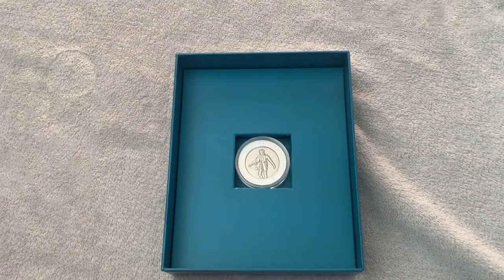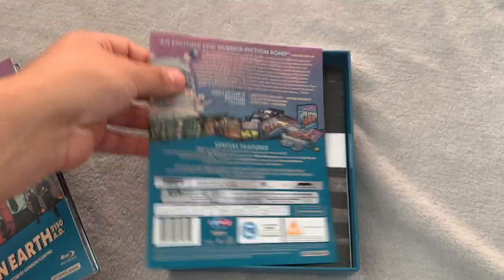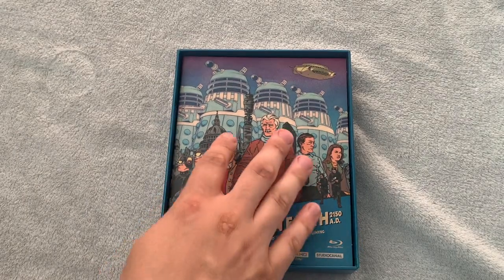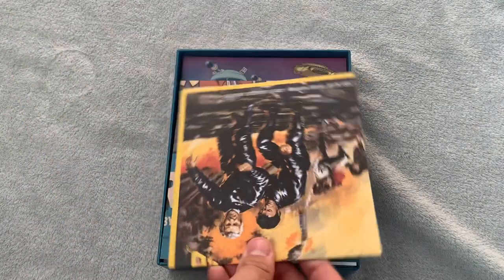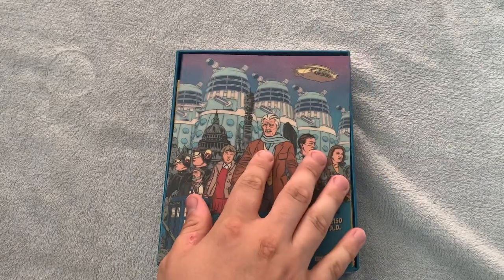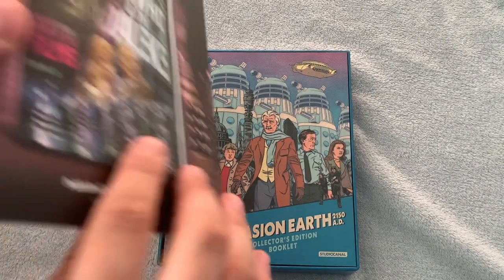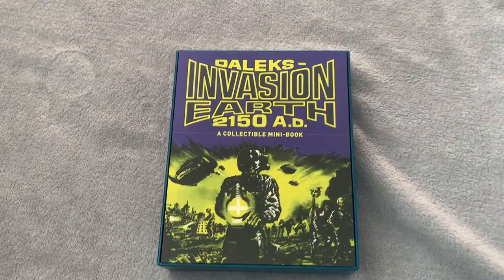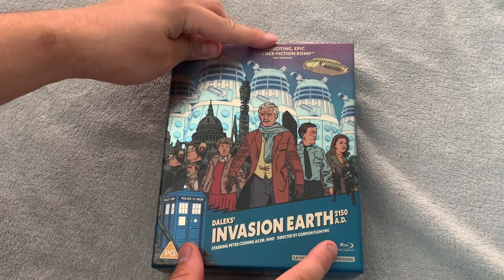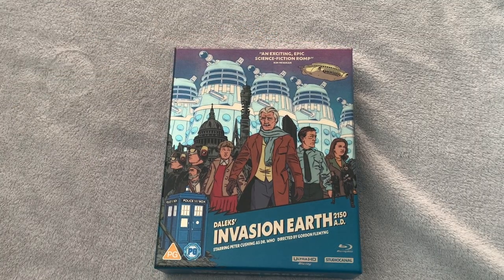There we go - let's slowly pop everything back in. So you've got the coin, the art cards, the 4K. Actually, before I pop the 4K in, I'm going to pop the back sheet from the Blu-ray in so you can see that it fits in nicely. The Blu-ray and 4Ks. Poster number 1, poster number 2, book number 1 and book number 2. And then we'll pop the lid back on. And now we'll go back to sitting in the chair.